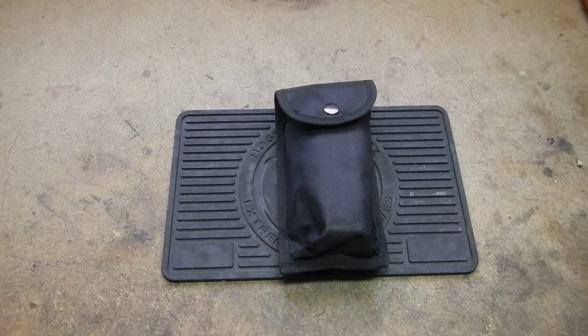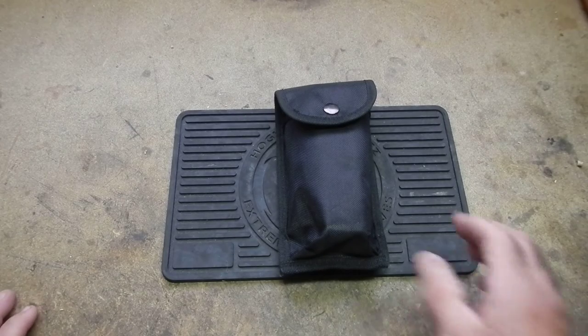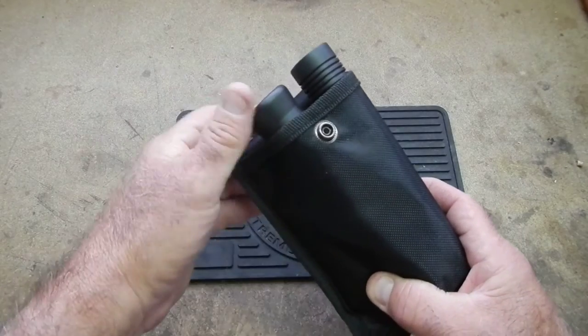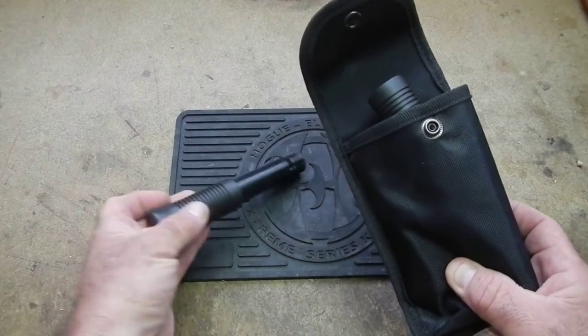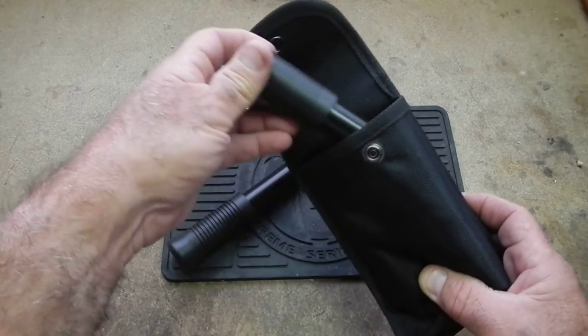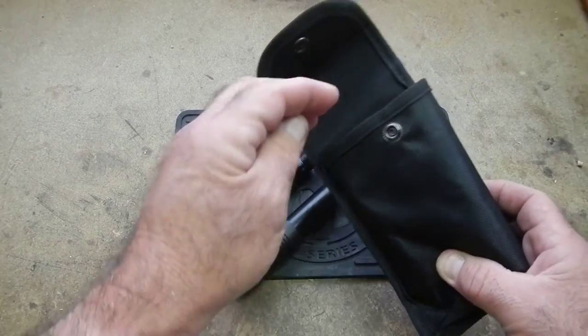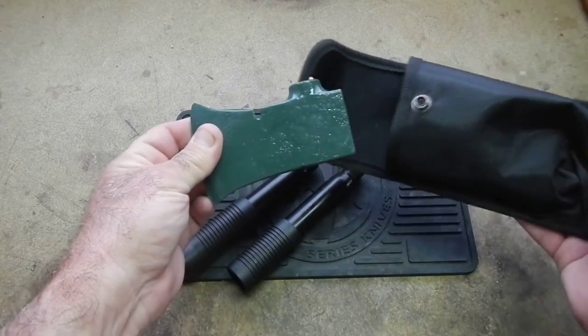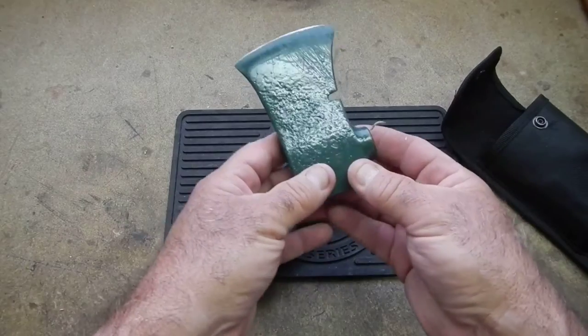Hello YouTube, BushcraftWoodsDevil here. I thought I'd talk to you today about a piece of equipment my wife and kids gave me a while back. It's a collapsible three-piece axe. They gave this to me as a gift and I've used it a little bit here and there, and I thought I'd show it off today and talk about it.